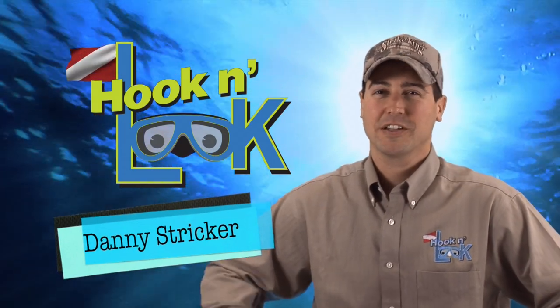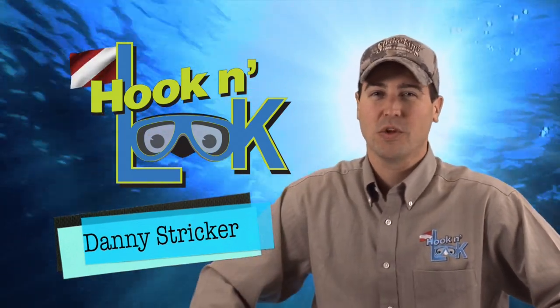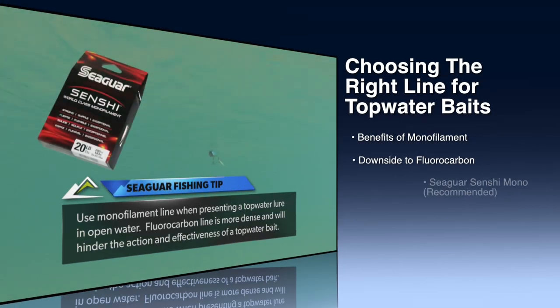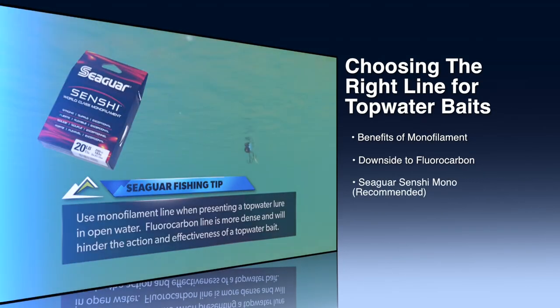Welcome to Hook and Look Splash, a splash of angling information with an underwater point of view. On this week's Splash, we explain the importance of choosing the right type of line for topwater baits.